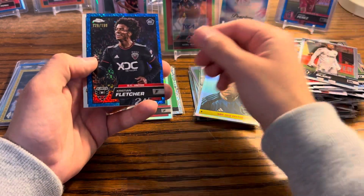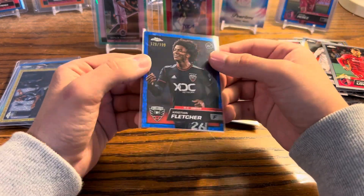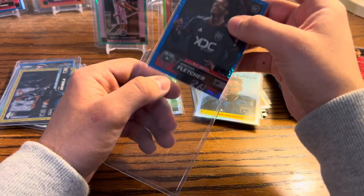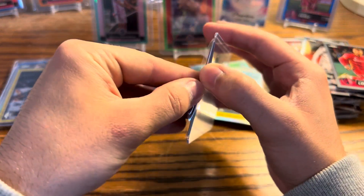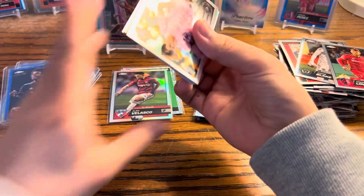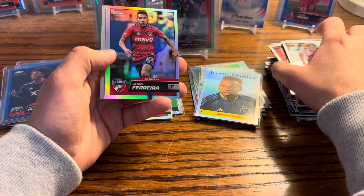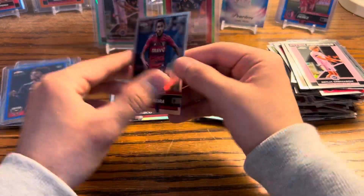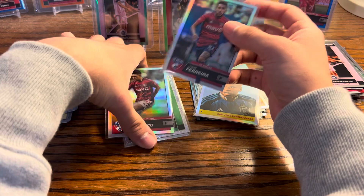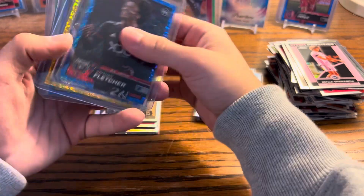Blake — Christian Fletcher — probably one of the best players for St. Louis City. Another good rookie to get right here with Fletcher. That is the blue numbered to 199. On to our final pack of this hobby box — let's see if we can hit something crazy. We got Cremashi, Fender, Jesus Ferrera, and another Cremashi — just a normal refractor, non-numbered. That'll do it for box two.